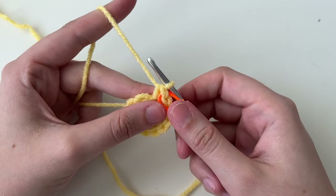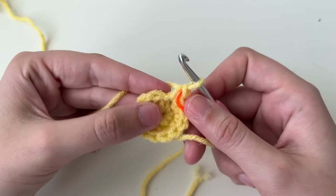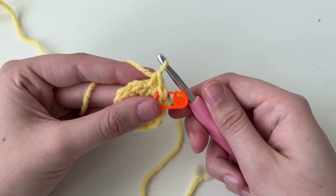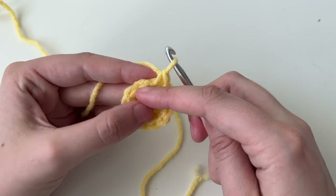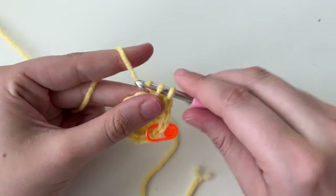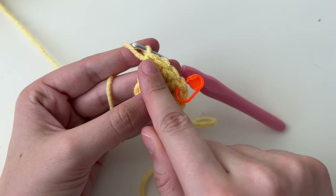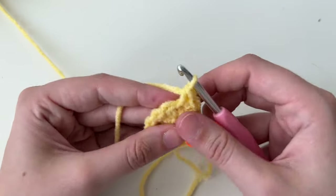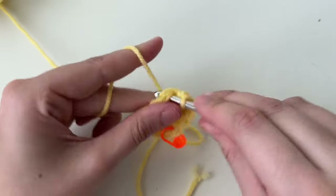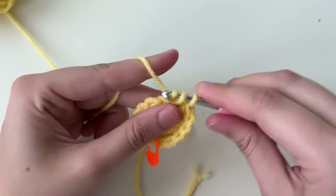Round three says to do a single crochet and then an increase — the comma in the bracket is important. In the next stitch, do one single crochet; in the next stitch, the comma means we're moving over to do an increase, which is those two single crochets. So the repetition for this round is a little series: one single crochet, then a double. We repeat this for the whole round.